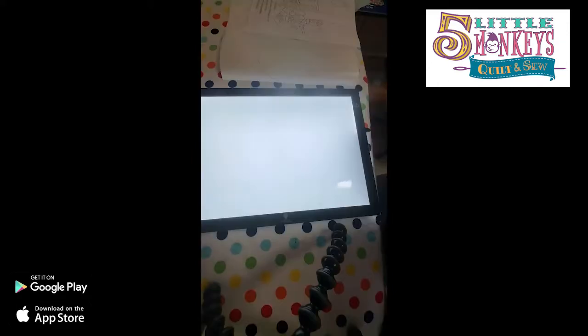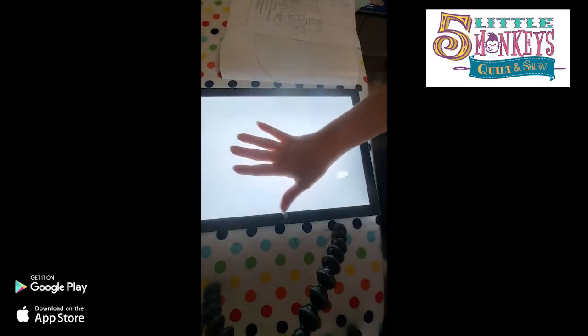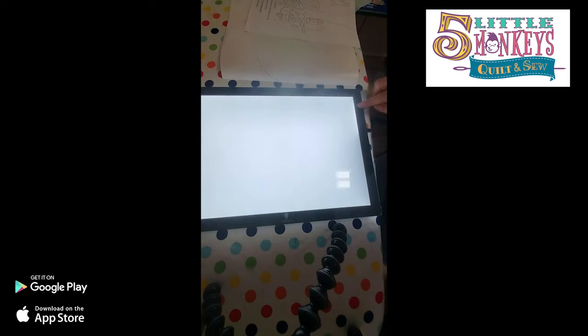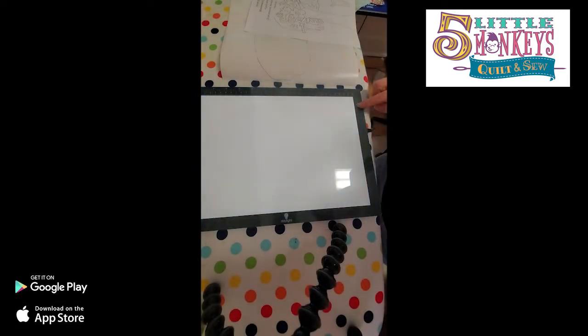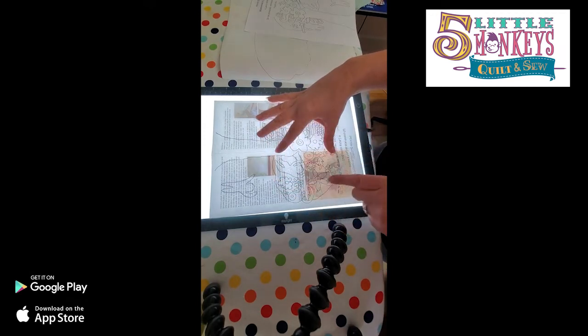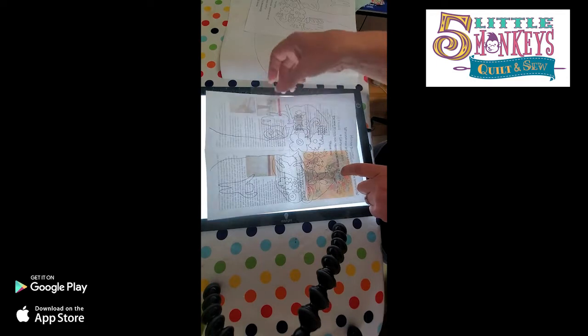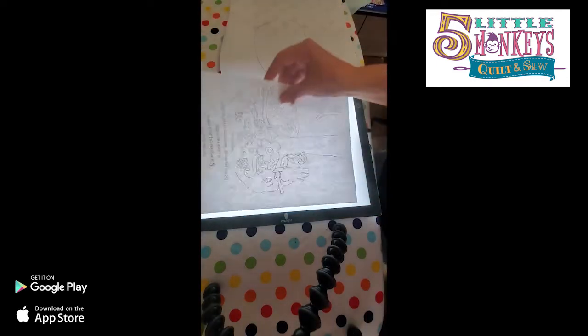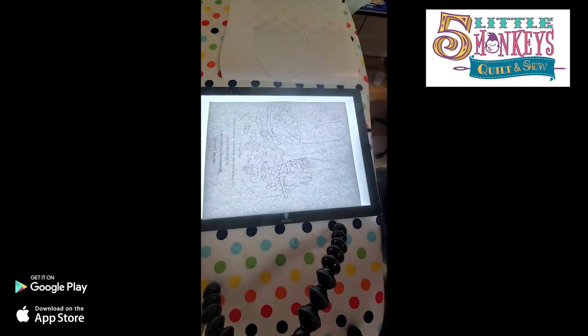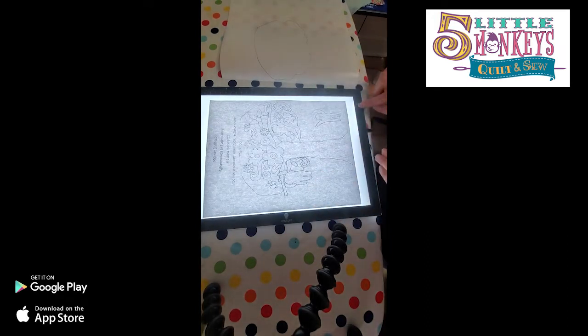This is my light box - I absolutely adore it. Not only is it very lightweight and plugs into the wall, you can adjust the light to whatever brightness you need. It gets really soft or really bright. When I lay the pattern on here and want to see the design, the other colors come through. If you're not using a light box, this might not be an issue. I made one single copy so that I could see it on my light box - this will immediately go in the garbage as soon as I'm done.